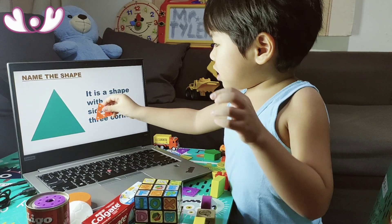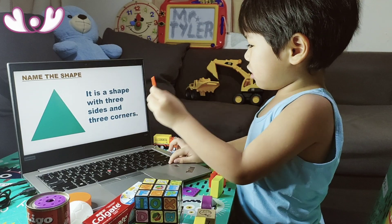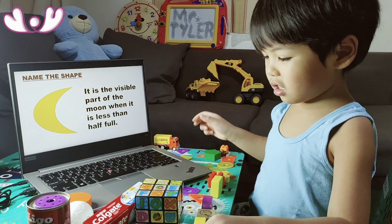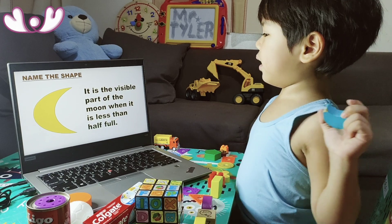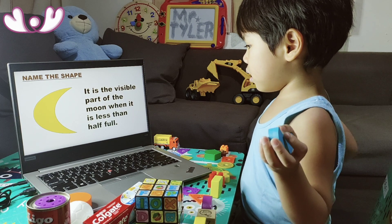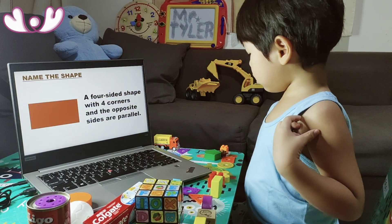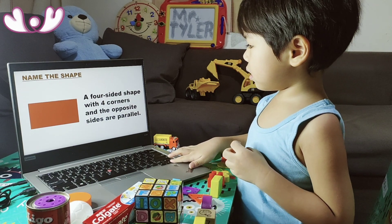It's a shape with three sides and three corners. A four-sided shape.